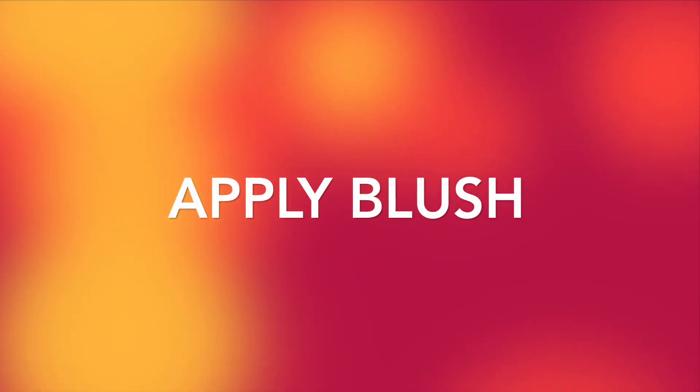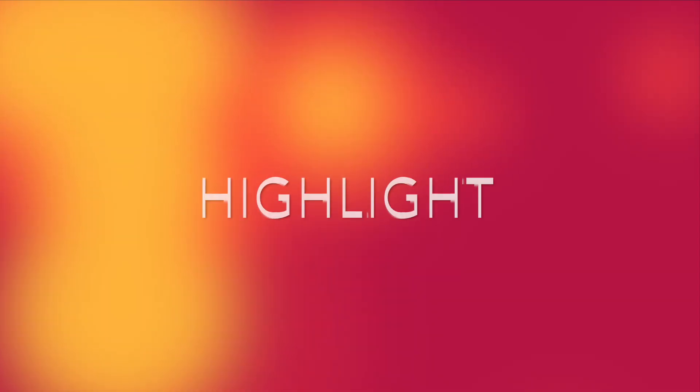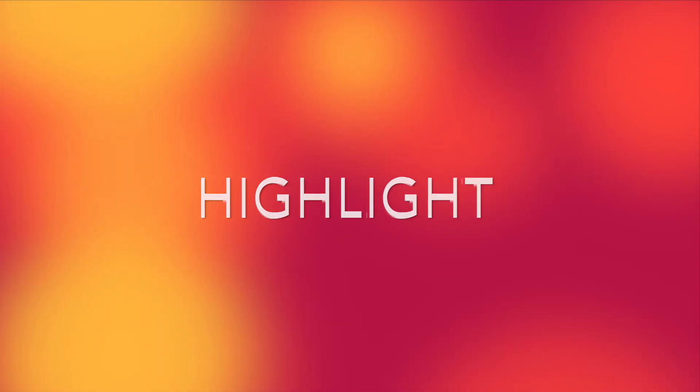Next is blush. For blush I am going to be using this baked blush so it can give a natural glow. Now I am going to highlight the cheekbones using a rose gold and champagne color.